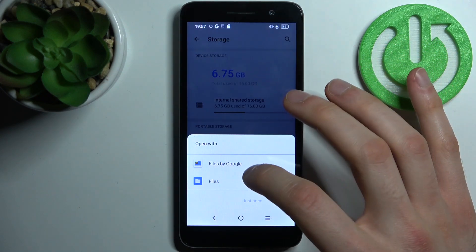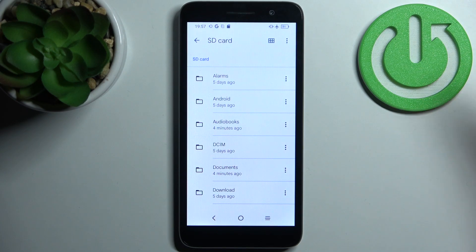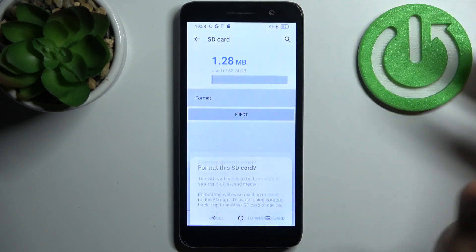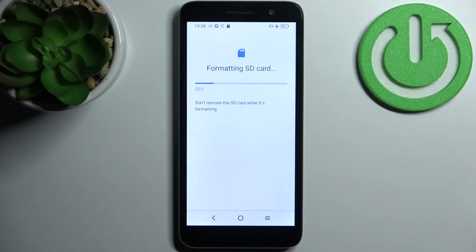Go to the SD card — there's no difference at the top — then go to the storage settings and select Format. Tap 'Format SD card' and after a few seconds the card will be formatted.